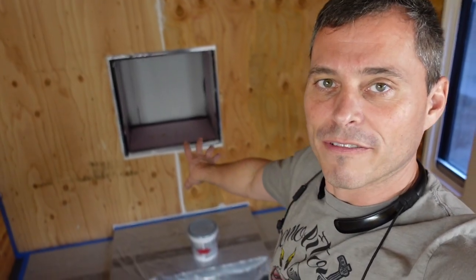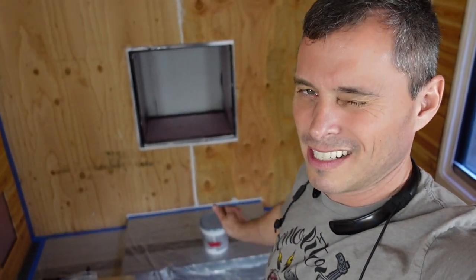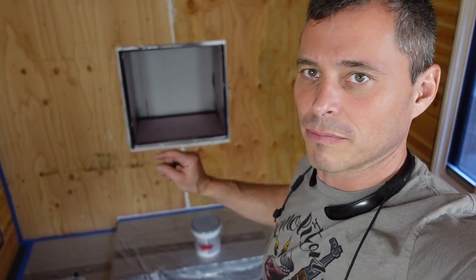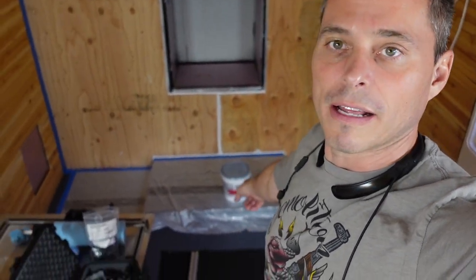We're just gonna wait for our caulking to dry — probably just leave it overnight, let it dry all the way. It says one hour to be able to paint over, but it's still pretty tacky and soft, sticky to my finger, so I'm just gonna leave it and give it some more time to dry completely before we RedGuard it.